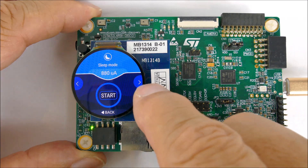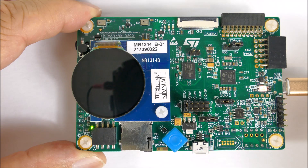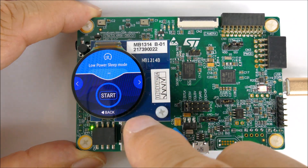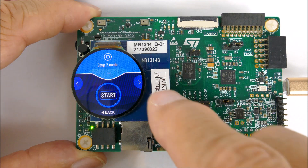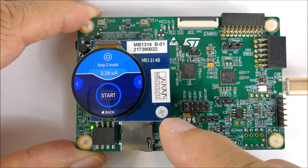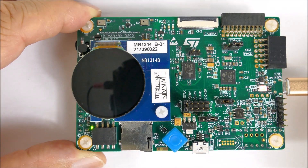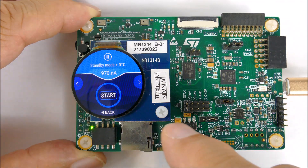880 microamps in sleep mode. Low power run mode: 431 microamps — that is low. Low power sleep mode: 211 microamps, even lower. And Stop 2 mode: 3.26 microamps. Wow.